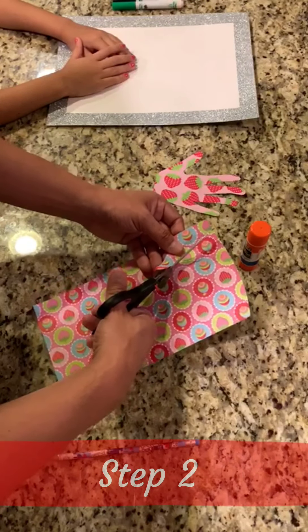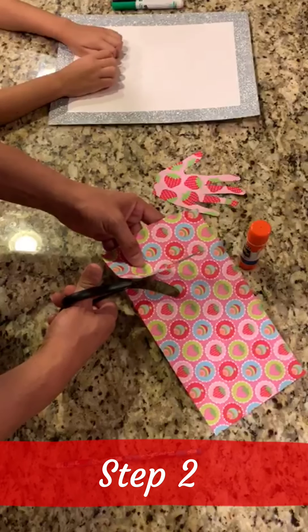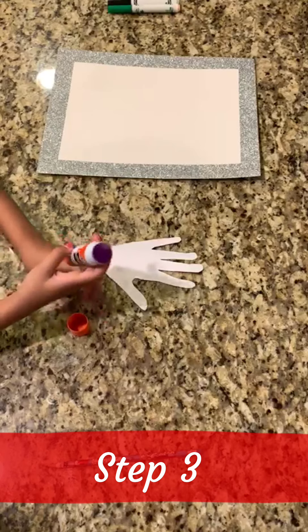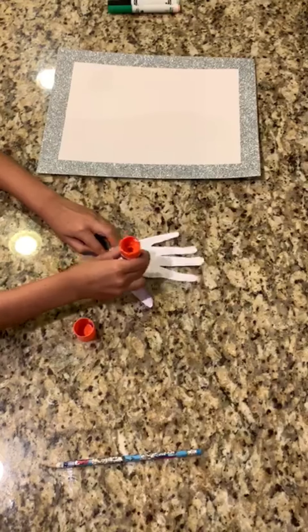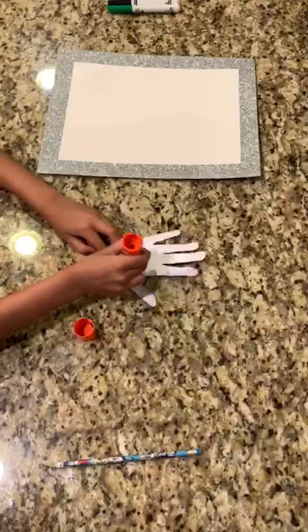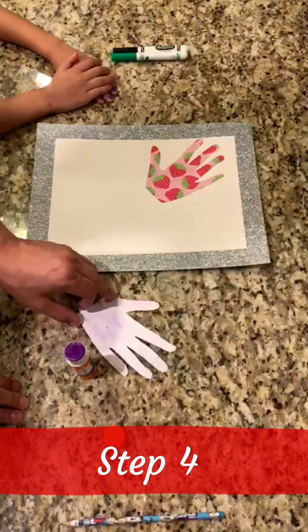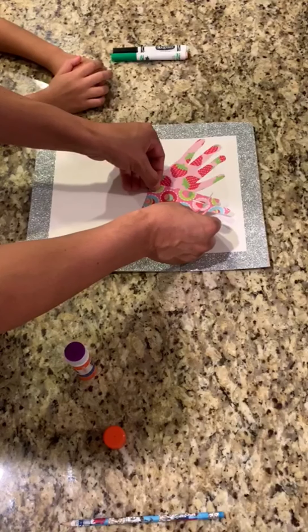For step two you're going to want to cut both hands out of the paper. For step three we're going to add glue to both hands. For step four we're going to add both of the hands by gluing them to our board in the shape of a flower.